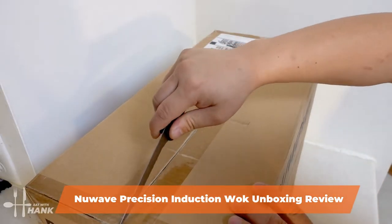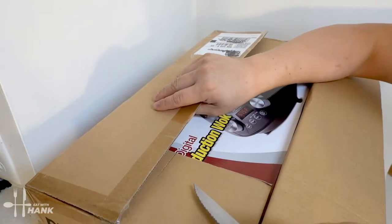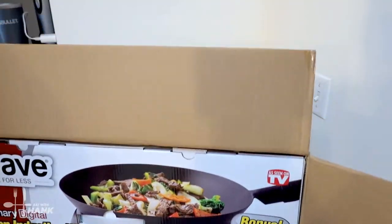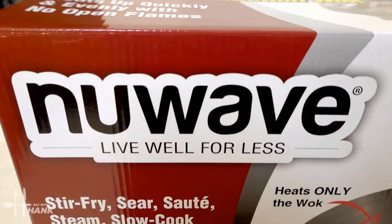We're going to open it up first. I paid around $149. Here's a piece of paper for support for the product. Looks like it's carefully packaged — it's pretty tight. Let's lift it up. This is what the box looks like.